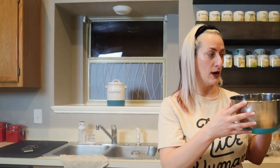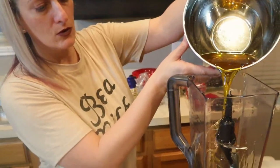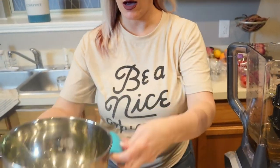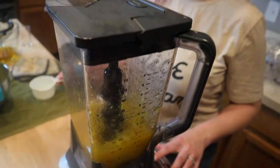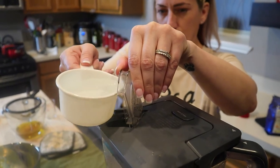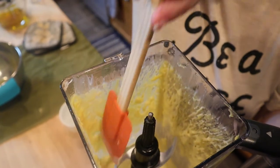Now we're going to be putting our oil and our beeswax that we've melted down into the blender. We're going to start blending this up, and as we're blending, we are going to slowly add the tepid water into it through the little spigot. Halfway through, you should take and scrape it down from the sides with a spatula to try to get a nice even mix.